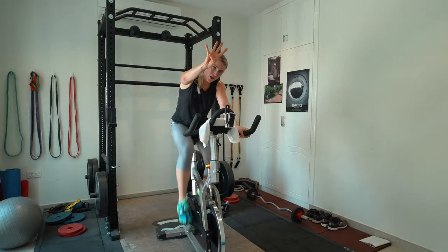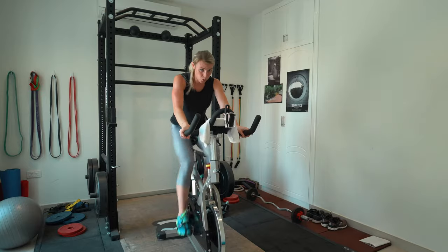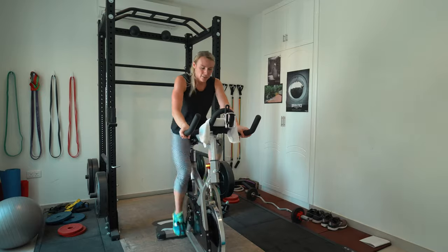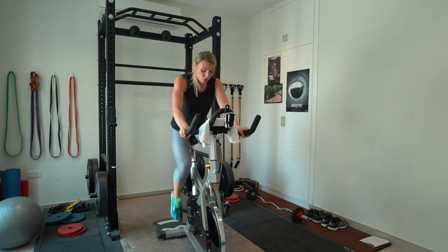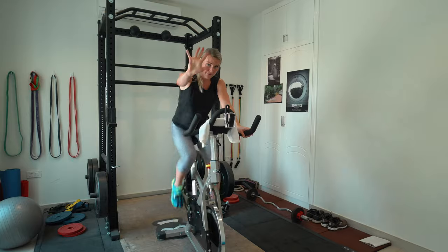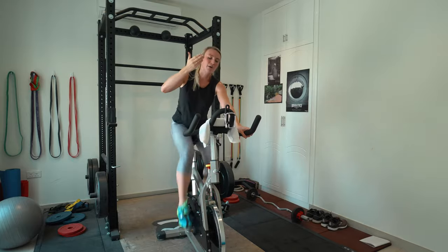Five seconds — four, pick it up because we're almost done — one, let's go! Nice. Be sure, coming down the hill, make sure you still have resistance on — protecting your knees. You're almost there — five, four, three, two. Over the top, nice.